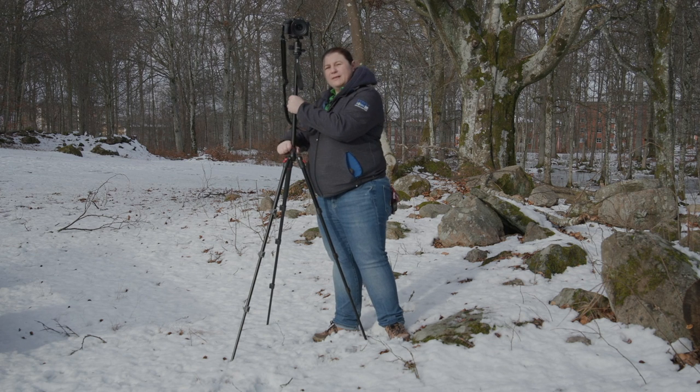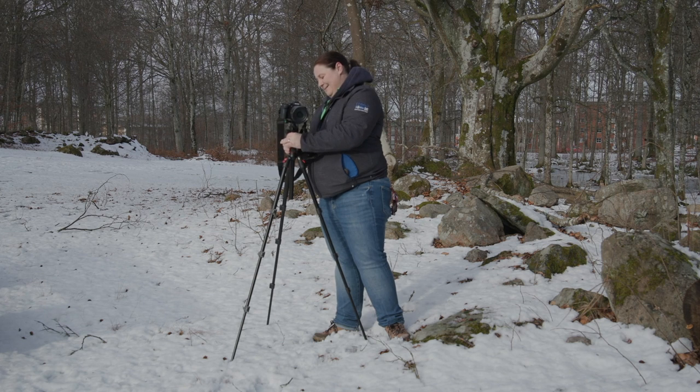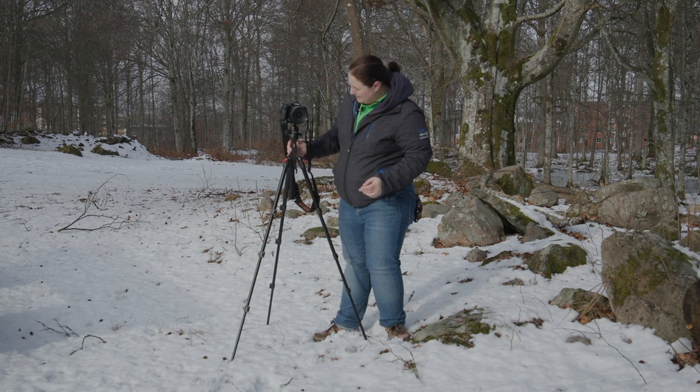I'd like to report that these little knobs are a little stiff. Could be that it's brand new — I just got it out of the box yesterday.